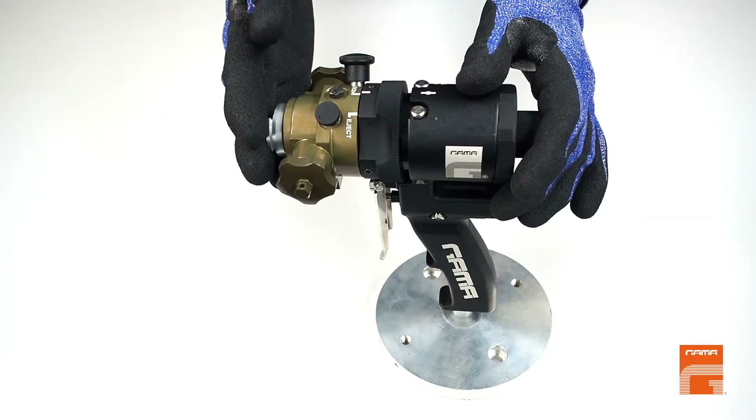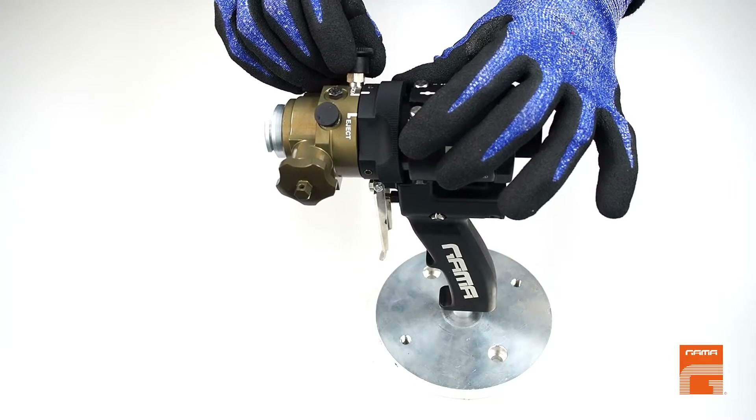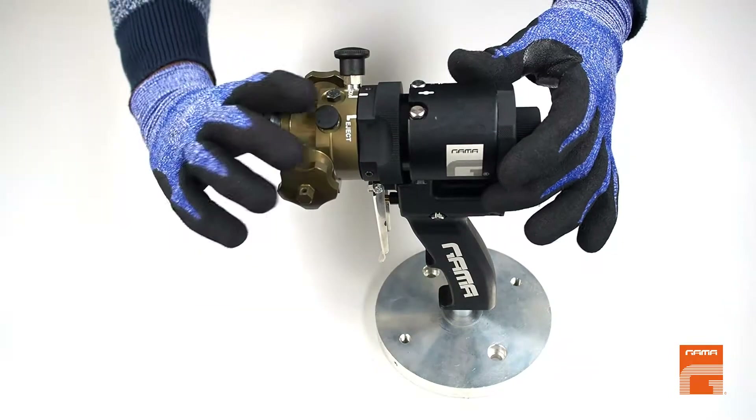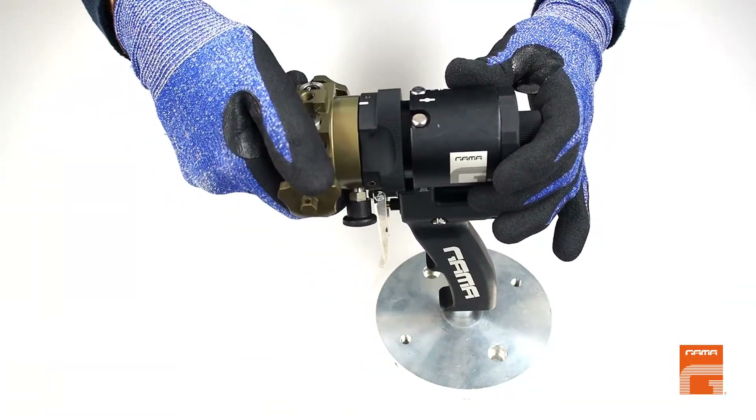If you want to mount hoses on the top of the gun, you have to turn the mixing head. To do so, pull the plastic black knob upwards, turn it a little bit and leave it in that up position. Then turn the mixing head 180 degrees clockwise.